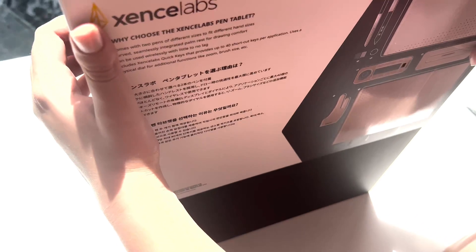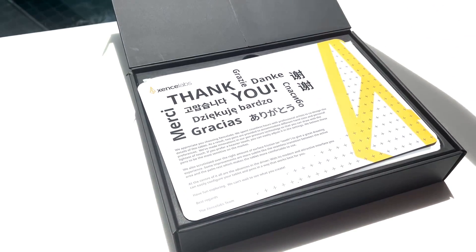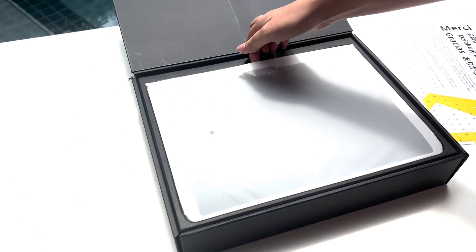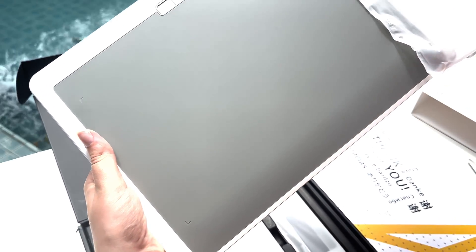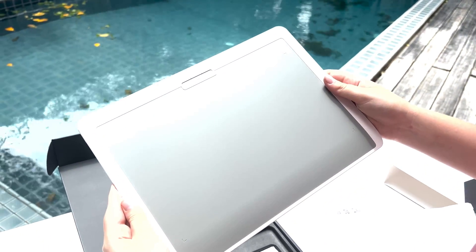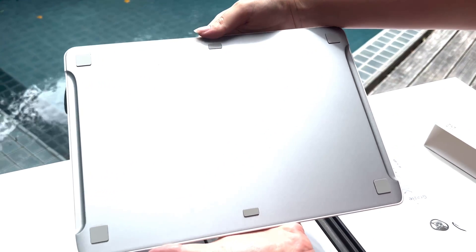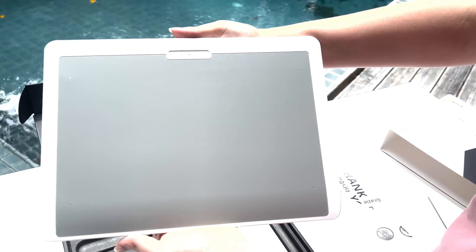The most interesting part of the bundle is the quickies — I cannot wait to try them out. As you open the box you will find a greeting message and the tablet itself. Let's first admire this beauty. The Senselabs pen tablet is co-designed with the input of industry-leading artists. Its expansive, clean drawing surface has a true 16 to 9 aspect ratio, just like most of our screens, so there is a familiar feel to it.